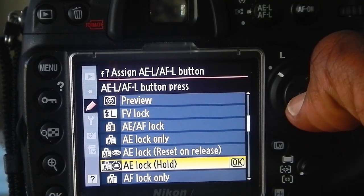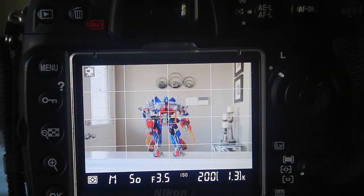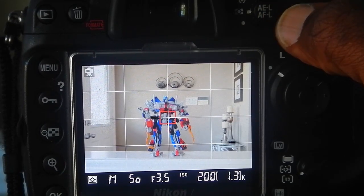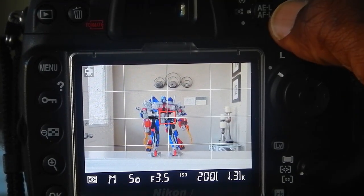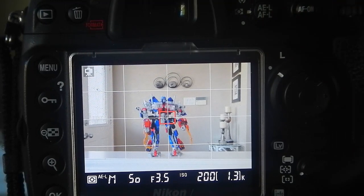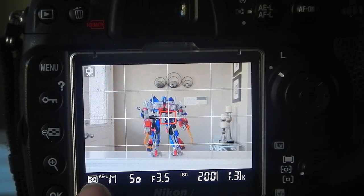I will select OK on that and I will go back to the action figure. So, what I want to do here is now fix the exposure where I want it. And I will select the AEL AFL button up here on the top right hand side of my camera. Once I click that button, you will see an icon AEL will appear in the lower left hand side of my LCD screen.